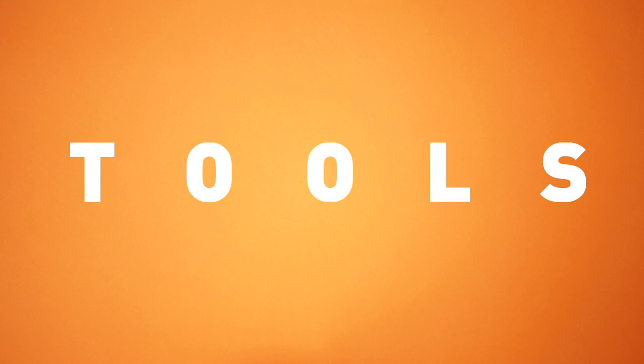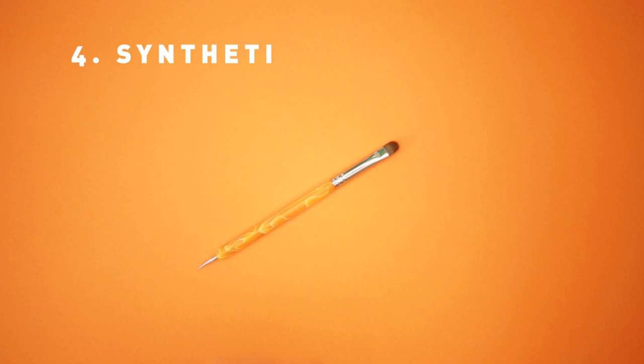Here's what you'll need to get started: some toothpicks, bobby pins, some aluminum foil, and a synthetic brush.